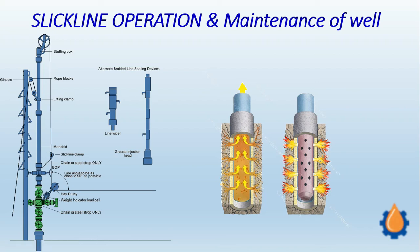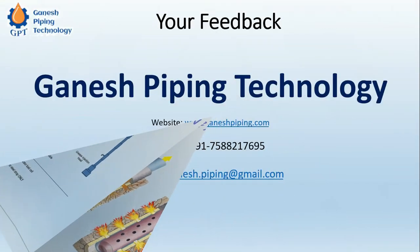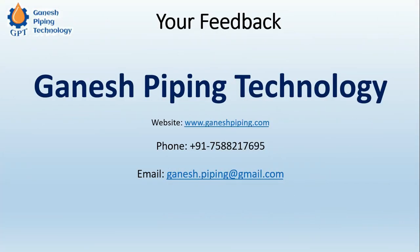This is all for today. Once again, thanks for watching this video. Stay connected with us. I insist you to subscribe our channel and share it with your friends and colleagues. Thank you once again for watching the video — have a fantastic day.